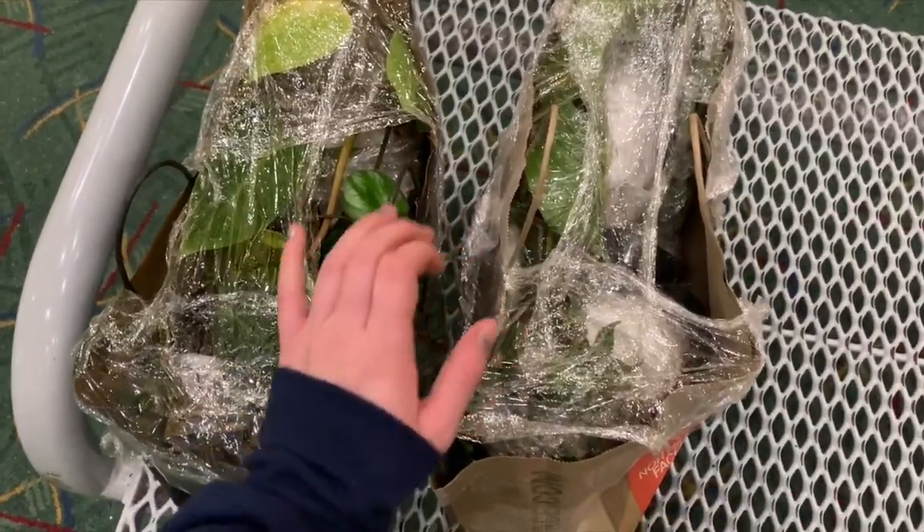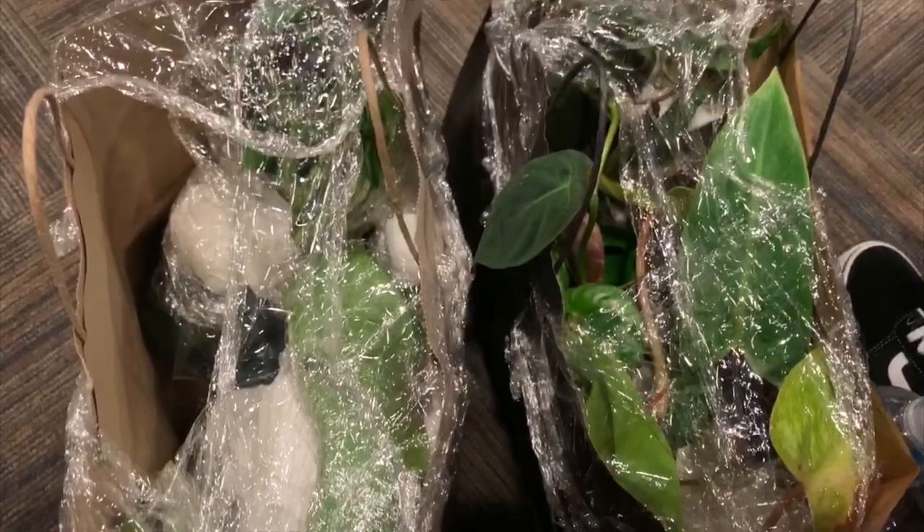Now we just have to see if my airline will let me take them all on. Killed it.